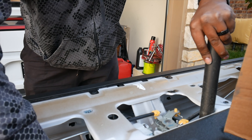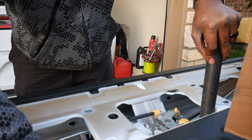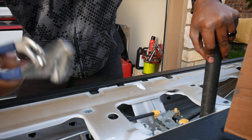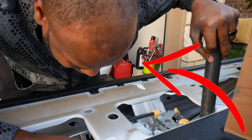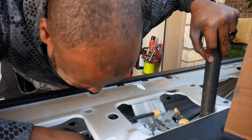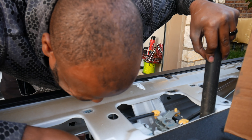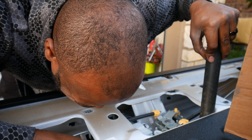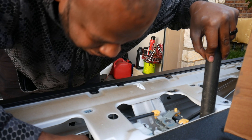I broke this thing by mistake. Squeeze this and put pressure at the same time. Let me finish this side. You probably won't be able to see too much, but I'm going to attempt to get it out.